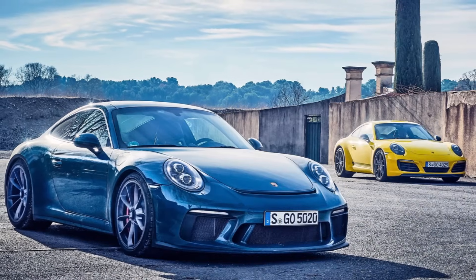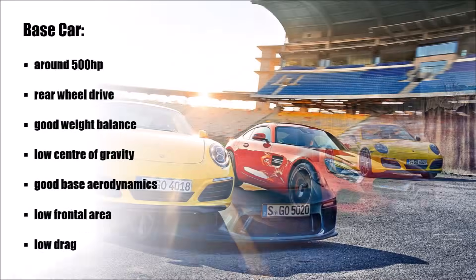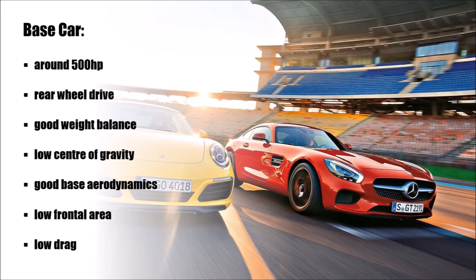Let's start with the car itself. You need a good base car. This car should have around 500hp, rear-wheel drive, good weight balance, low center of gravity, good base aerodynamics, low frontal area, and low drag.